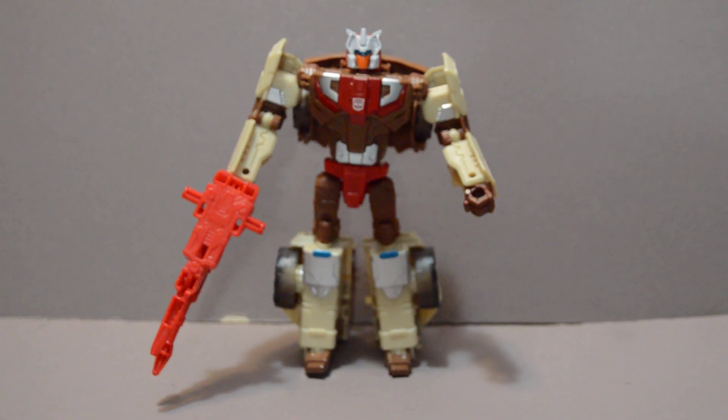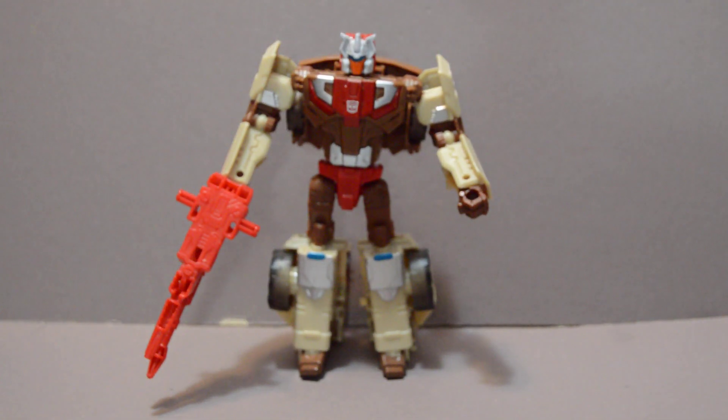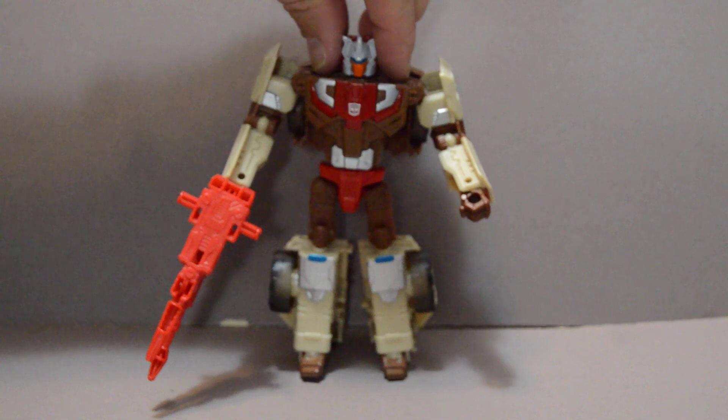I really don't consider these two things to be two separate characters because you have to have the Headmaster, so I'll be referring to him just as Chromedome. Chromedome has become one of my personal favorites due to his portrayal in the IDW Comics series. If you want a good read, that's a really good one you should check up on.